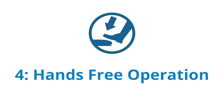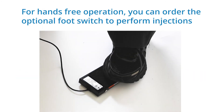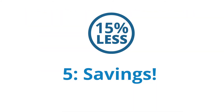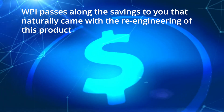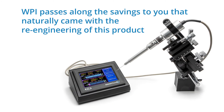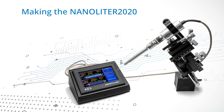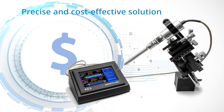Fourth, for hands-free operation, you can order the optional foot switch to perform injections. And fifth, WPI passes along the savings to you that naturally came with the re-engineering of this product. This drops the price of the Nanoliter 2020 to 15% less than the previous model, making the Nanoliter 2020 the precise and cost-effective solution.